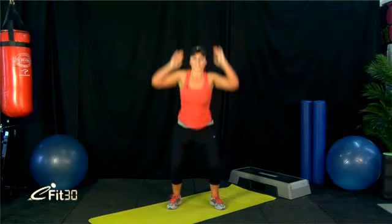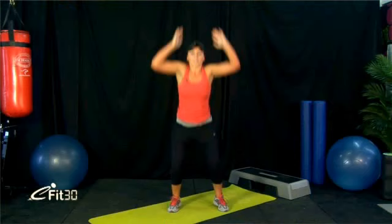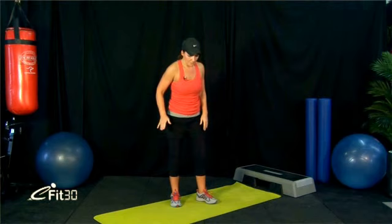Quads starting to burn now. Another 10 seconds — push out another couple. Two more, and time. Next we've got side-to-side lunge. For this one, we're going to do the other side — we did the right-hand side the first time, now we're going to do the left-hand side.